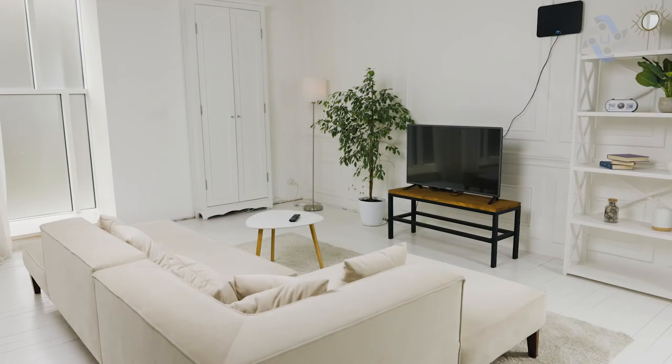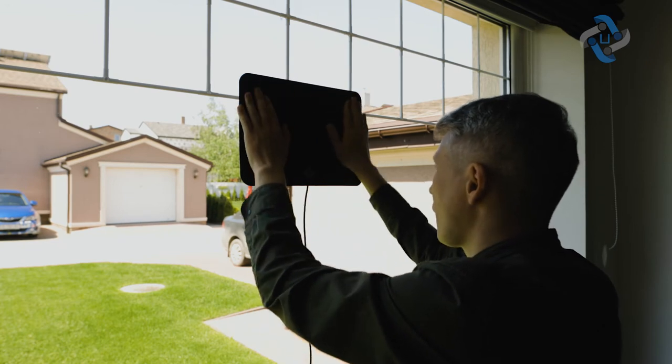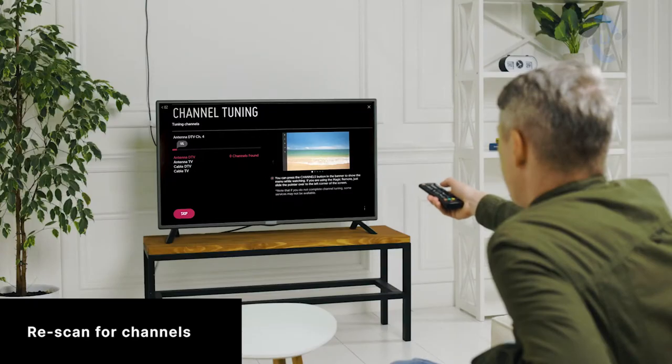Find the best reception by experimenting with different antenna locations in your house. Usually, the best place is a window nearest the broadcast tower. Place it as high as possible, facing the tower. The logo side of the device should face toward the inside of your home. After moving the antenna, re-scan for channels, and do this until you find the highest number of channels possible.